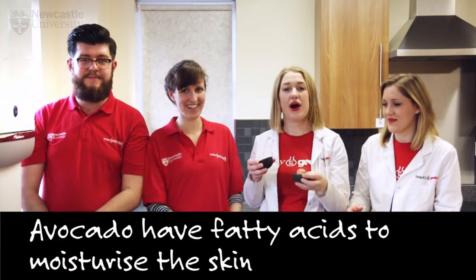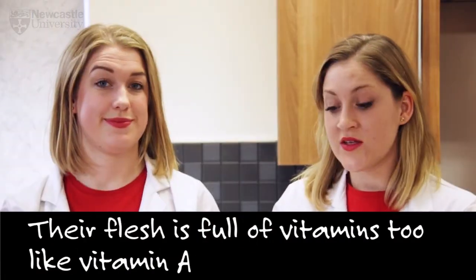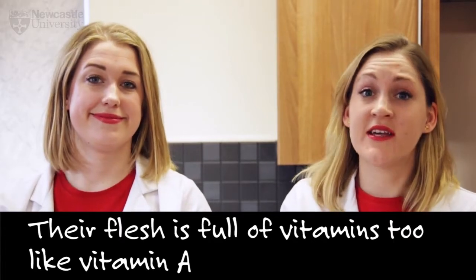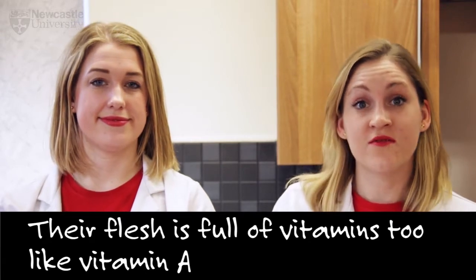First we need the avocado. Avocados are rich in fatty acids that are great for moisturising the skin. The flesh of the avocado contains lots of vitamins such as vitamin A, which has been shown to reduce the appearance of naturally aged skin.